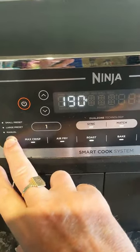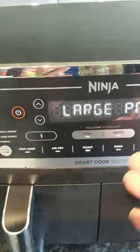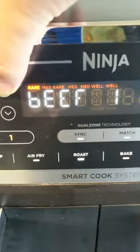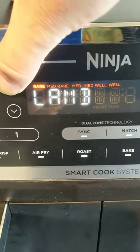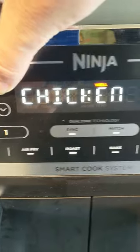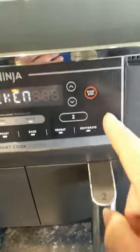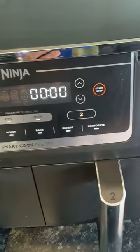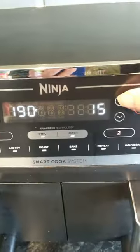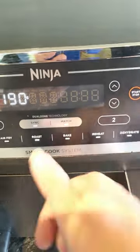Select probe, then choose a small or large piece of meat. Press the arrow up and you've got beef rare, lamb, fish, pork, chicken — chicken would obviously be well done. Then go over to zone 2 and set roast potatoes at whatever temperature and time you need.